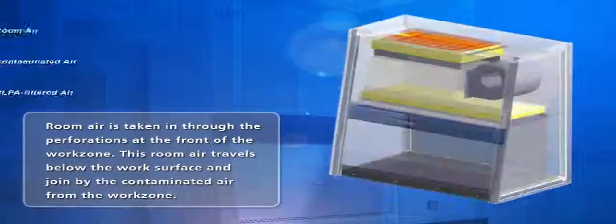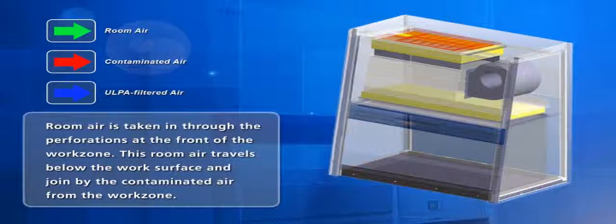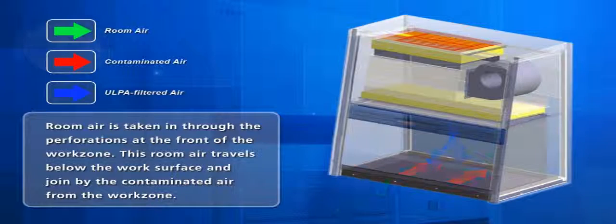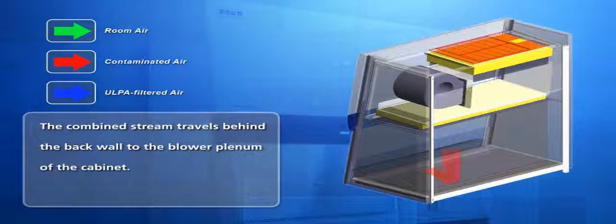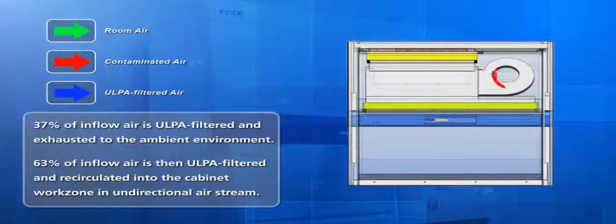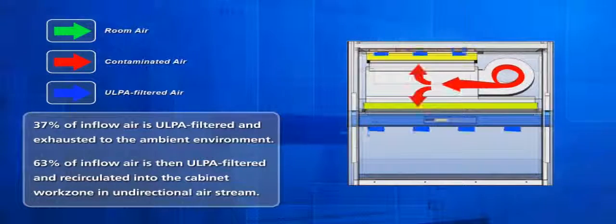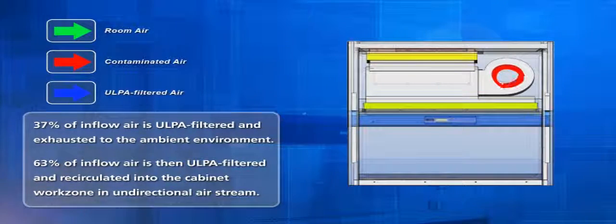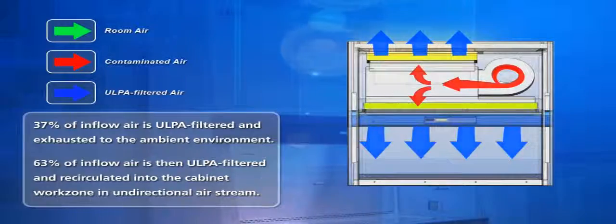A Class II Type A2 is a recirculating design biosafety cabinet. This means that room air is drawn into the cabinet through the front air grills and travels below the work surface through the back cabinet and into the blower plate. From the blower, the air passes through the ULPA filters. Approximately 37% of the air is ULPA filtered and exhausted to the surrounding environment. The remaining 63% of the air is ULPA filtered and recirculated back into the cabinet work zone as unidirectional or laminar downflow air, providing a sterile and non-turbulent work zone environment.